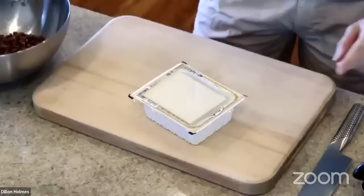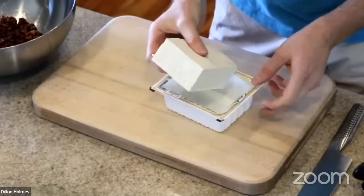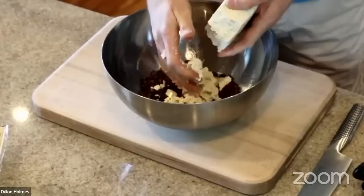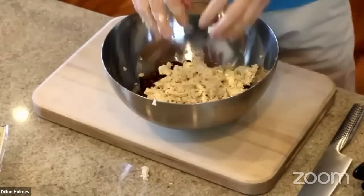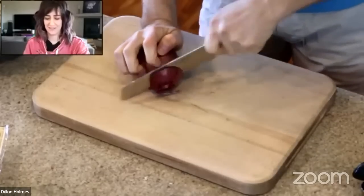I've got one block of tofu. You may be wondering, does it have to be firm, extra firm? It does not matter — whatever tofu is easiest for you to find is great. You don't need to press it and squeeze out the water or anything, but we are going to squeeze it just like this. Take little pieces of it in your hands and squeeze it through your fingers — it's a lovely feeling. You can break up the tofu so that it's like scrambled. Reeves is here making this while wearing Luca on her chest.